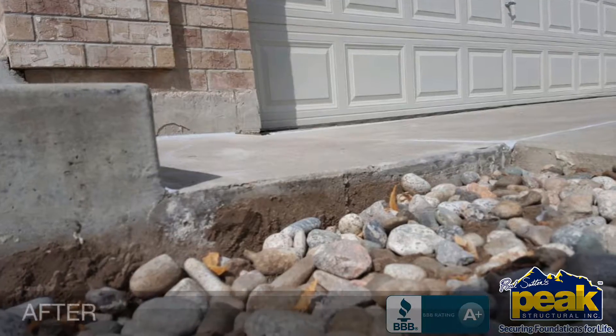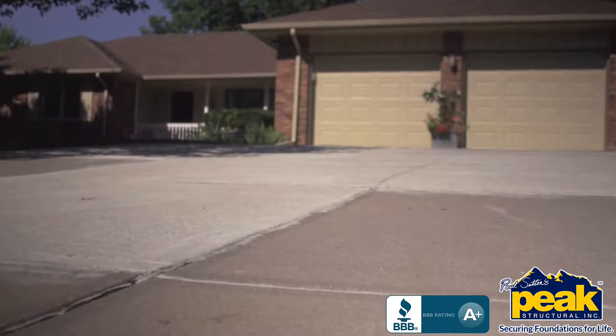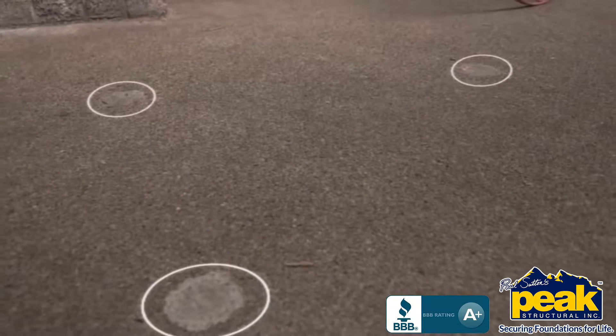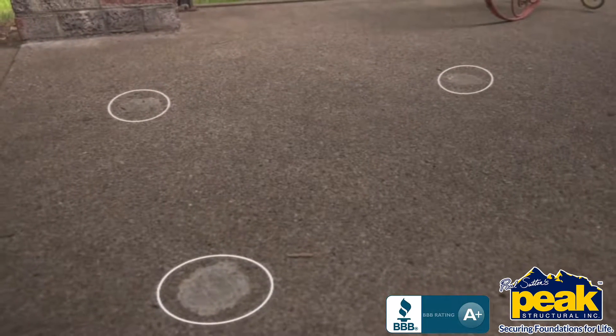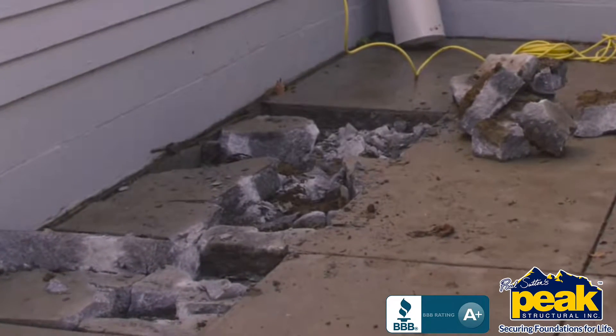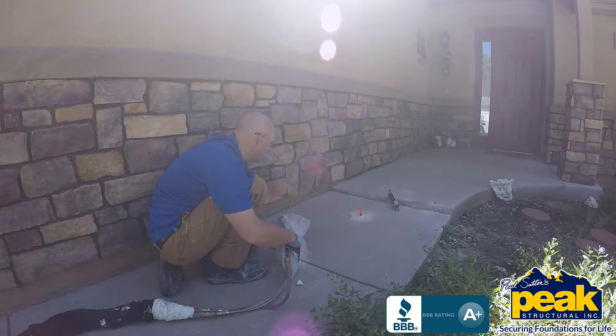PolyLevel is so ideal for today's homeowners because you have no mix-match checkerboard driveways and sidewalks, none of the polka dot repair holes that mudjacking can leave behind, and none of the disruption associated with concrete replacement. As a matter of fact, you can drive a car across it in just 15 minutes. Talk about fast and easy.